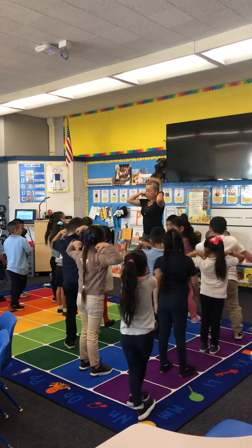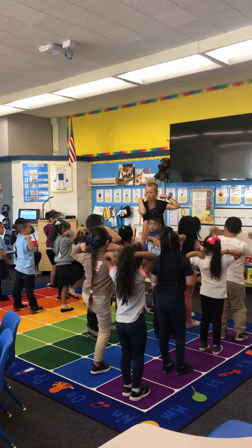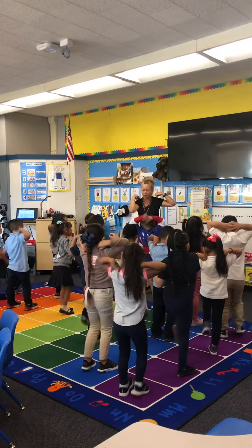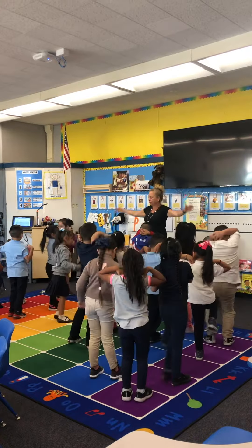Let's do the cross crawl. Opposite knees — remember, lift them up. Ready? Go. One, two, three, four, five, six, seven, eight, nine, ten. Very nice.